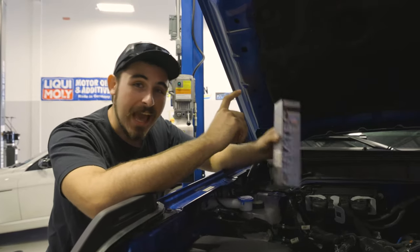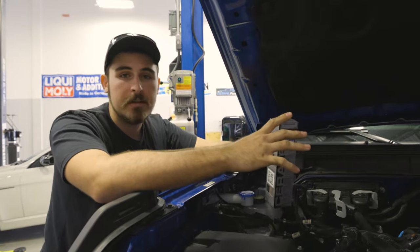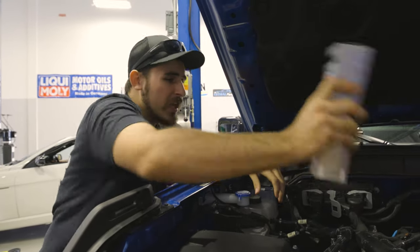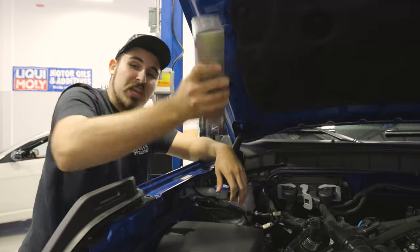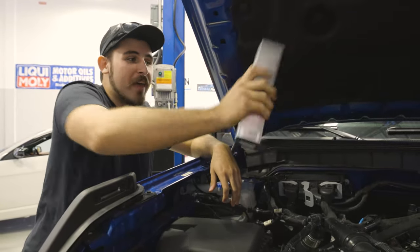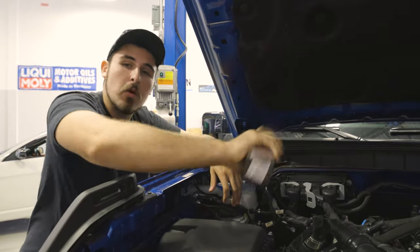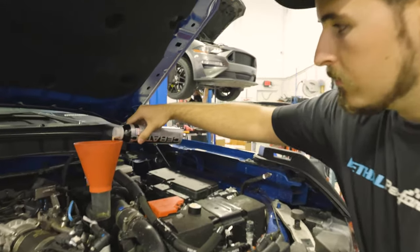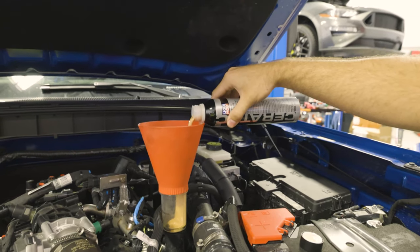Remember, before you add it, you gotta shake it up. The two different chemicals in there will separate if it's been sitting for a little while, so you want to make sure to shake it up real good before you add it so that both of the chemicals are perfectly mixed and you don't get any weirdness going on in the engine. Now don't be alarmed — it is supposed to look that color.